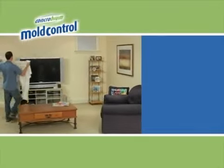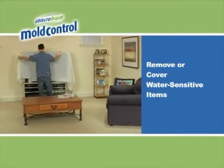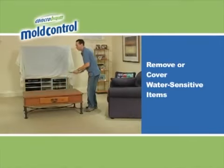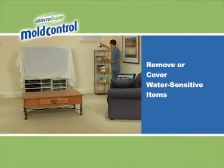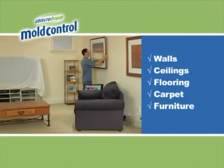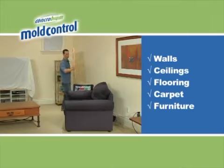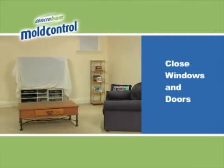Concrobium Mold Control is appropriate for use on virtually any hard or fabric surface. But it's best to start by removing or covering room contents that may be damaged if they become wet, such as home electronics, art or paper products. Walls, ceilings, flooring, carpet and furniture are typically suitable for treatment with Concrobium.